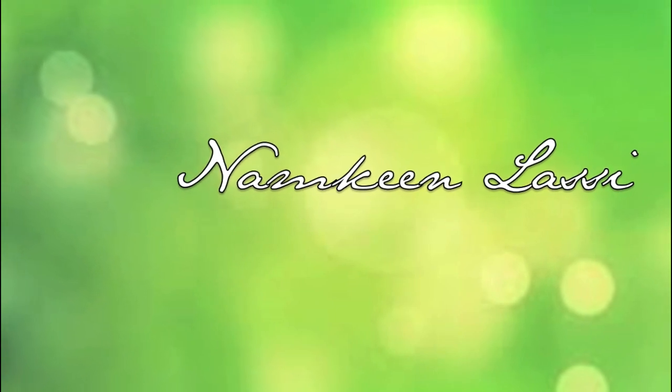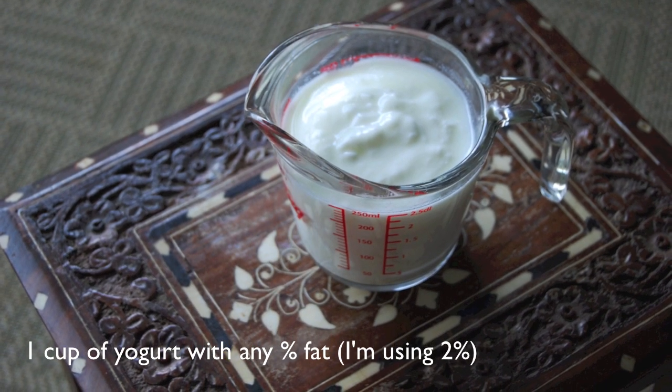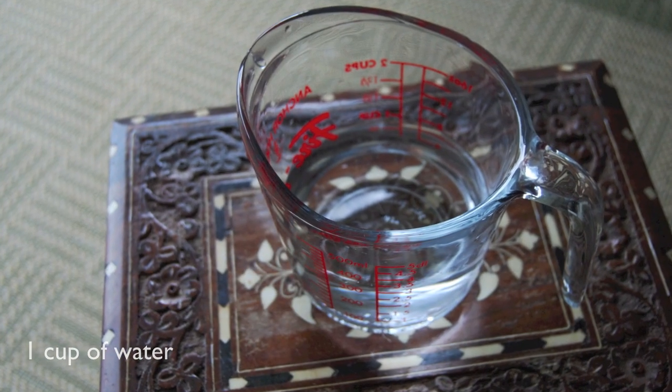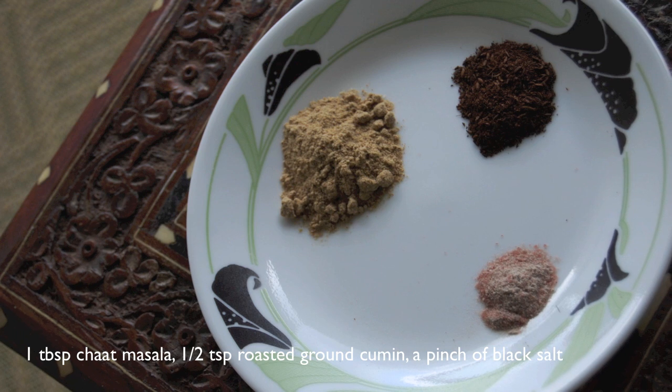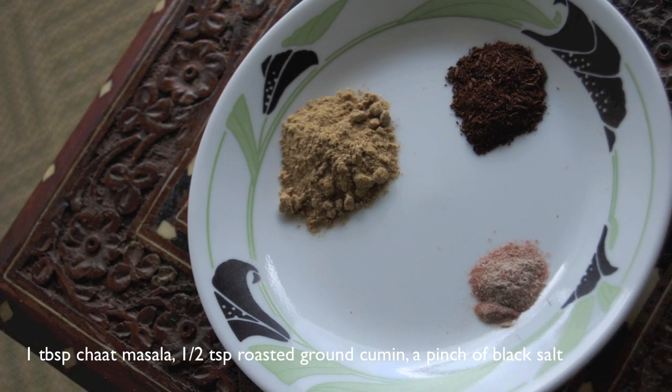For the Namkeen Lassi, you're going to need one cup of yogurt with any percentage of fat — I like to use 2% yogurt. You're also going to need one cup of water, one tablespoon of chaat masala, half a teaspoon of roasted ground cumin, and a pinch of black salt.